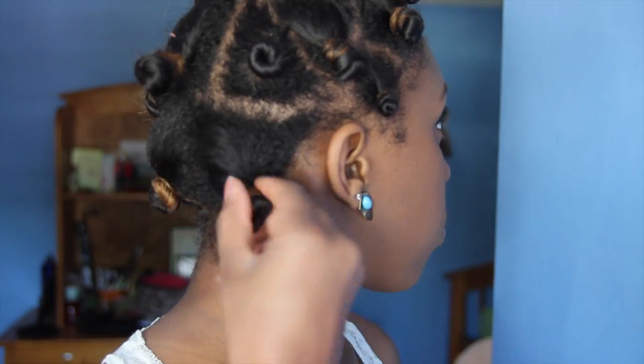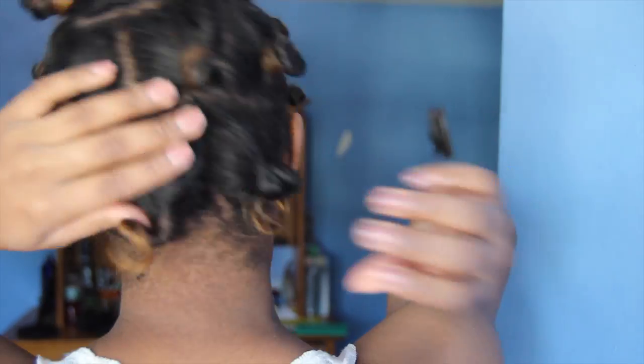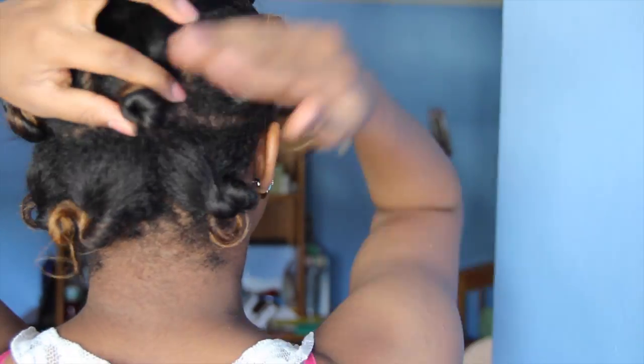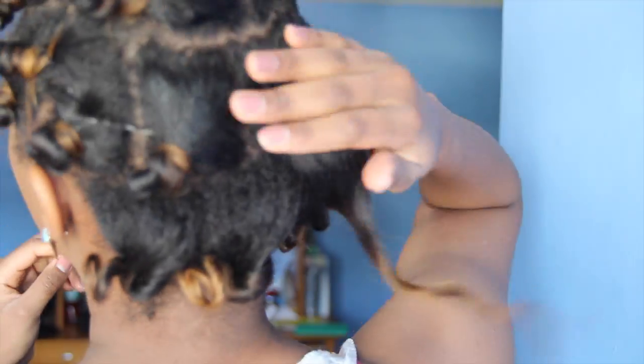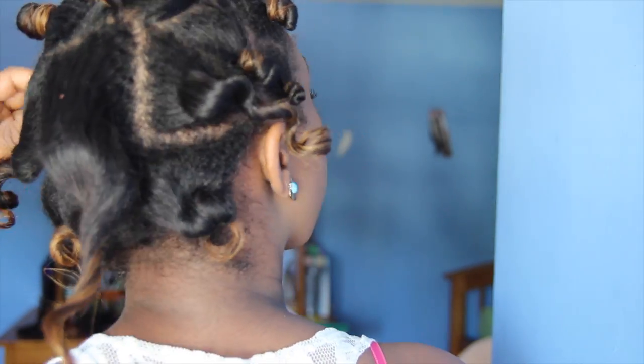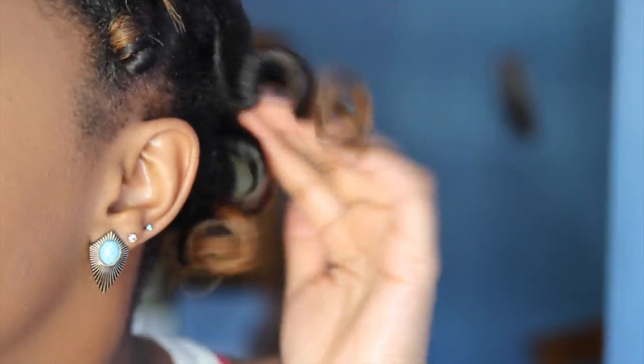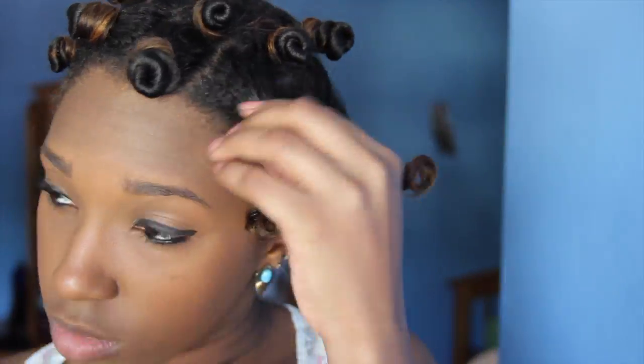The next day I use argan oil to unravel the bantu knots and avoid frizz. Looks like that bantu knot didn't sleep well last night. I'm loving the definition otherwise.